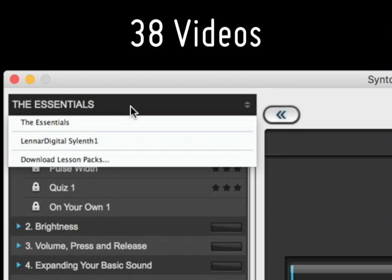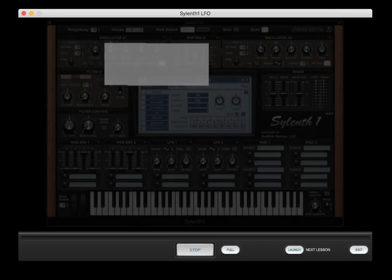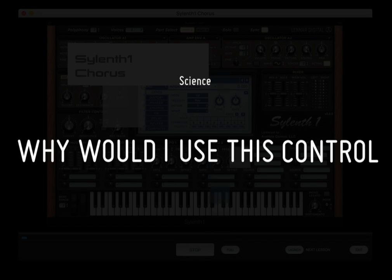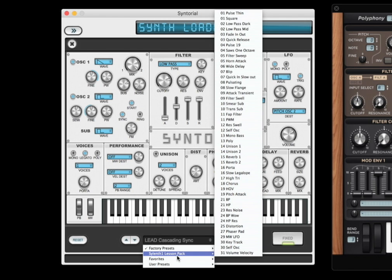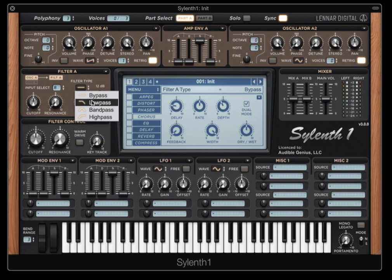The Silent One lesson pack adds 38 videos to Centorial, covering every control and sonic manipulation that Silent One has to offer. In true Centorial style, the lesson pack is light on the science and heavy on the 'why would I use this control' practicality, and even guides you through the recreation of 31 Centorial patches in Silent One, extending Centorial's interactive hands-on approach to one of the most popular analog-style synth plugins available.